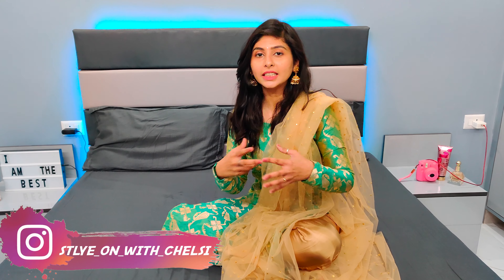Hi everybody, welcome back to my channel. I'm Chelsea and welcome back to the first video of wedding edition. These videos are made on weddings — like outfit ideas for weddings. I'll talk about different types of suits that you can wear on weddings and what type of suits you should have in your wardrobe.